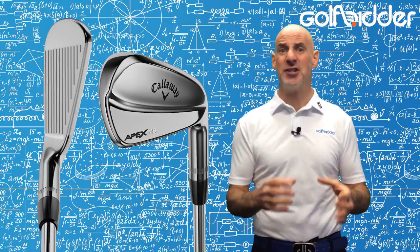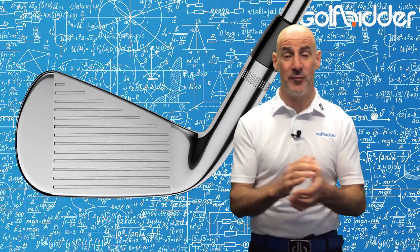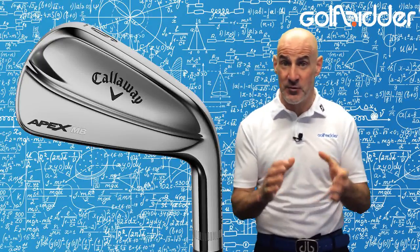The heads here are a shade smaller than its cousin, the more forgiving cavity back 2018 X Forged irons, but similar in size to the Apex Pro irons from 2016.